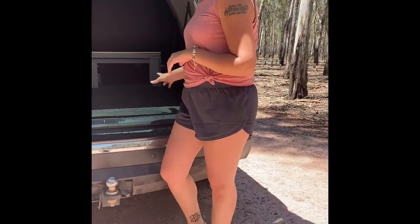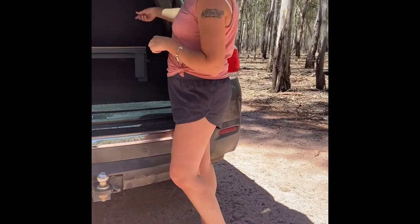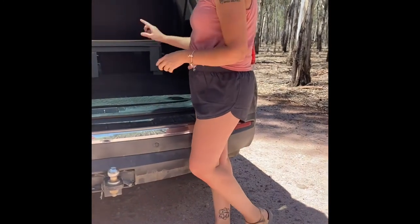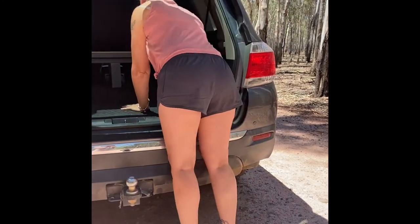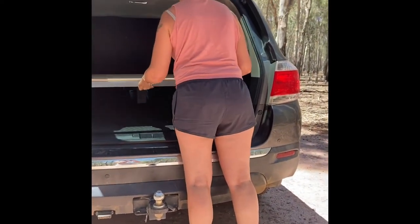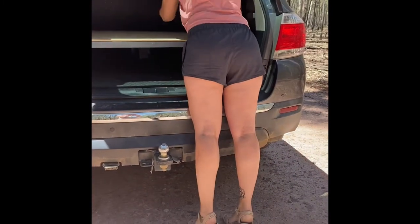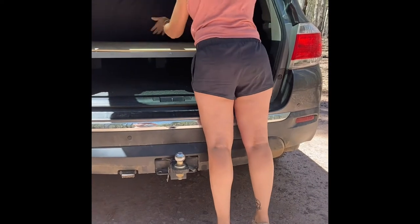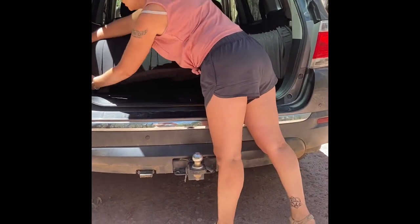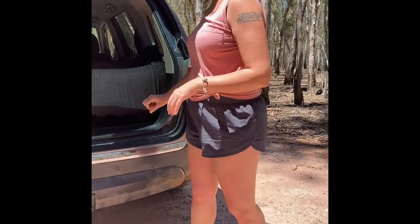So what I did, I made the platform in two separate sections and when we're traveling the mattress rolls up and the rear section slides over top of the front section. So when we're setting up, all I need to do is pull the rear section out and it sits there like that, and roll the mattress back out. I did it so that the mattress can go down here so the back of the platform doesn't damage the back of the tailgate while we're sleeping.